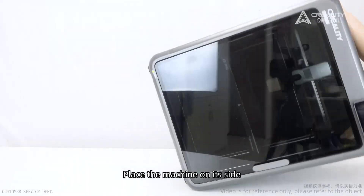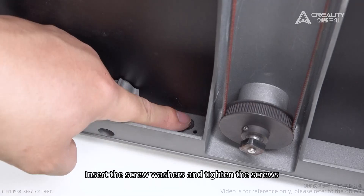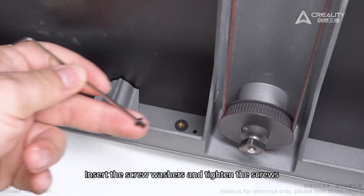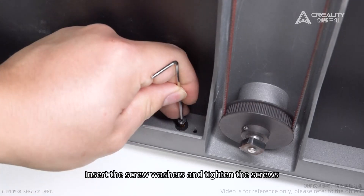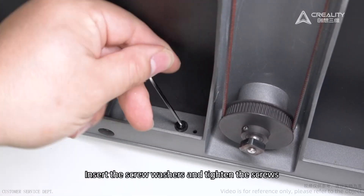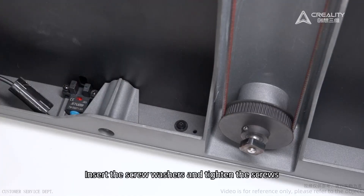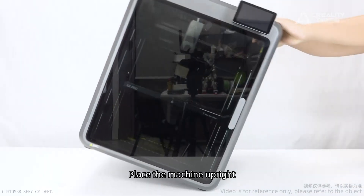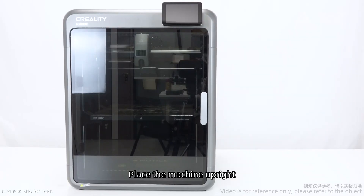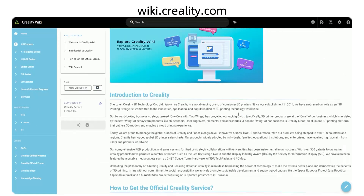Place the machine on its side. Insert the screw washers and tighten the screws. Place the machine upright. Visit the official Wiki website to find more information.